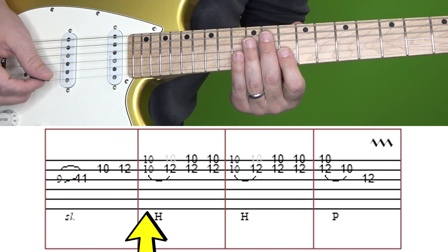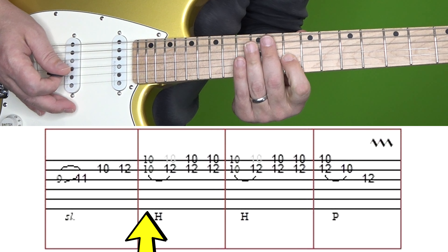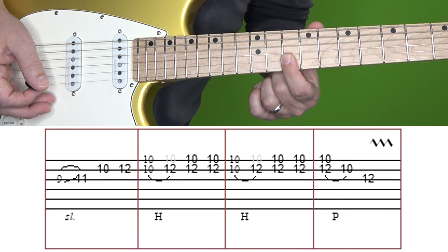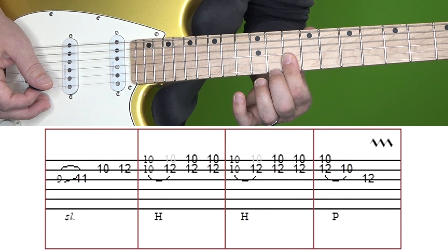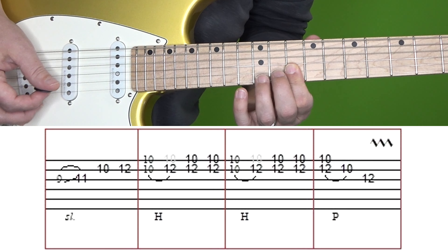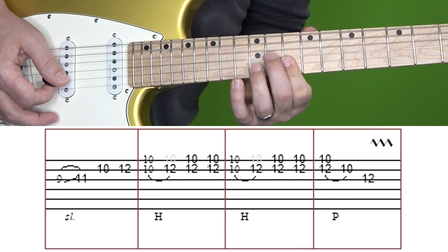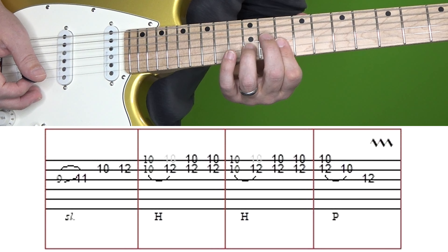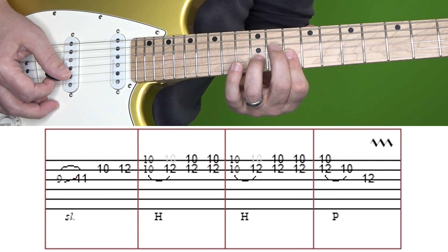Then in the second box, what you want to do is bar your index finger across the 10th fret of the high E and B strings. And then when you play those, quickly hammer on to the 12th fret of the B. Then with that new shape — which is 12 of B and 10 of high E — you play that twice.